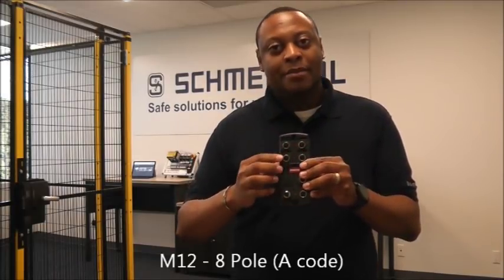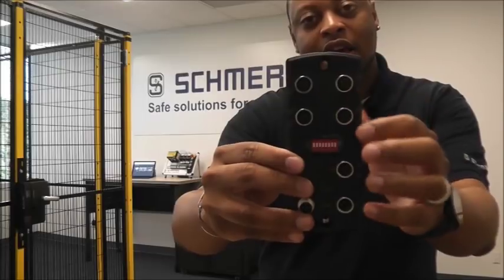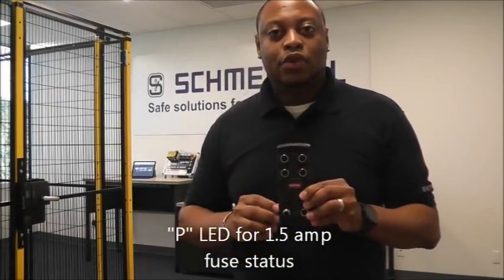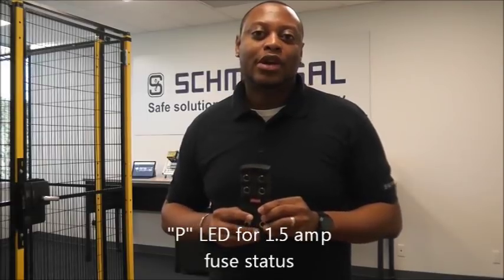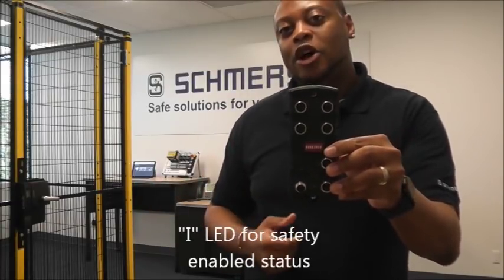You can connect those electronic devices directly to the PFB via one of the M12 connectors, and by doing that you maintain the safety level of those components. You will maintain the highest level, which is Performance Level E from ISO 13849 or Safety Integrity Level 3 from IEC 61508. You'll notice that at each one of those four connectors there are two LEDs. The top LED is there to let us know that the internal fuse has not been tripped, as each connector has an internal 1.5 amp fuse protection. The bottom LED lets us know that the guard door is closed and we are receiving the outputs from that device.